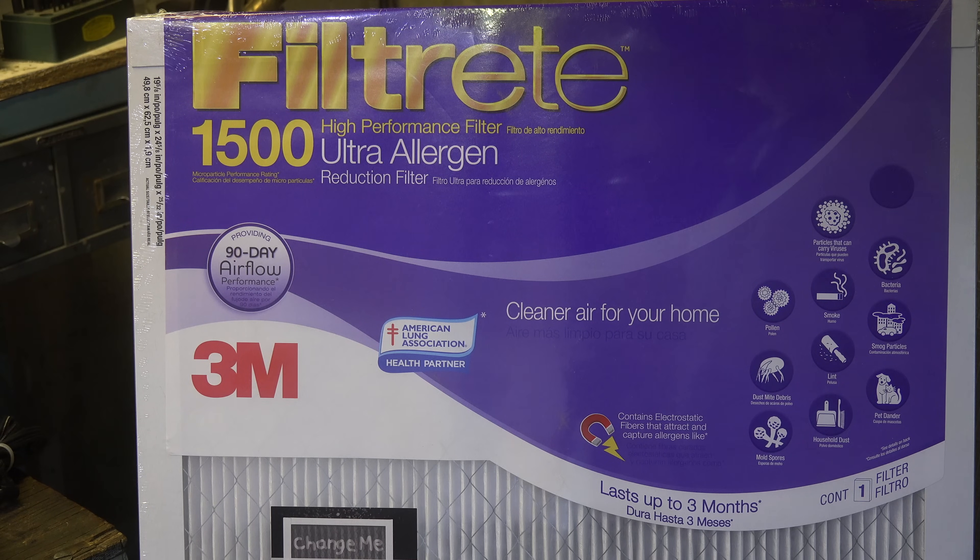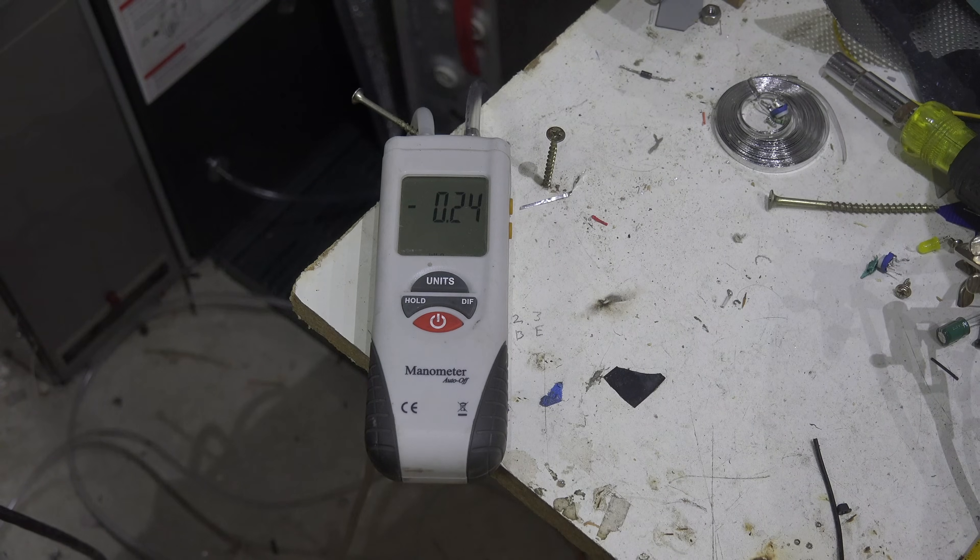With the Filtrete 1500 Ultra Allergen filter in, the pressure drop across that filter at around 1,200 CFM is 0.24. That's pretty high considering the total pressure on this system is a little over 0.5 — so that filter has significantly restricted the airflow. Now let's try another one.